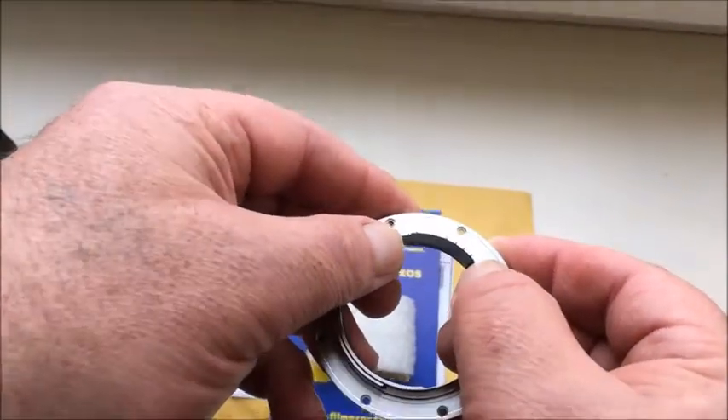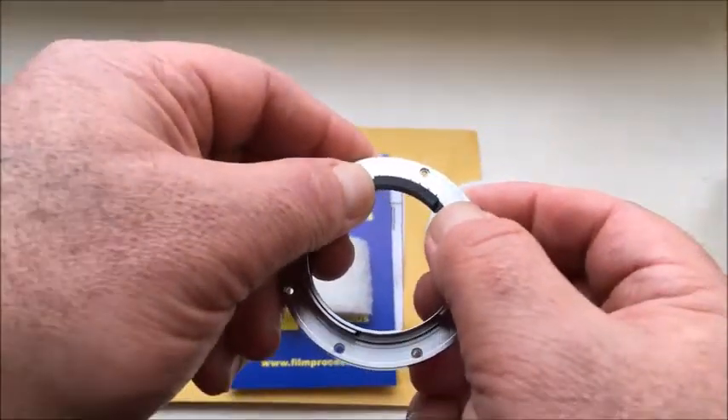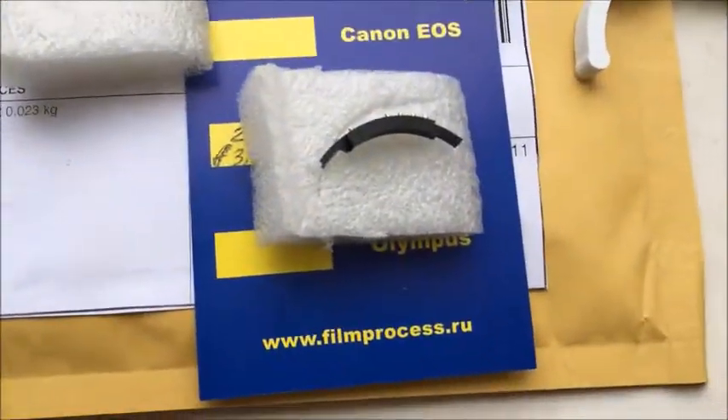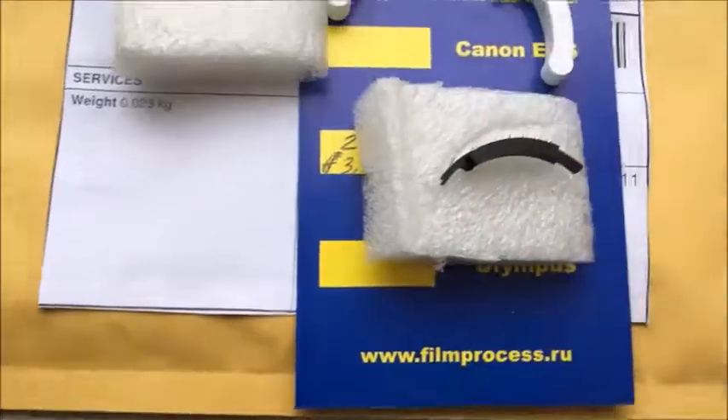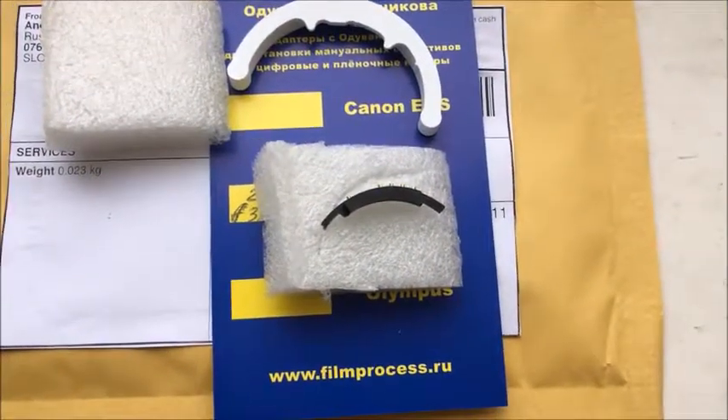And screw the ready bayonet with chip on your camera. Now I will package your chip and send it to you. Thank you for your attention.